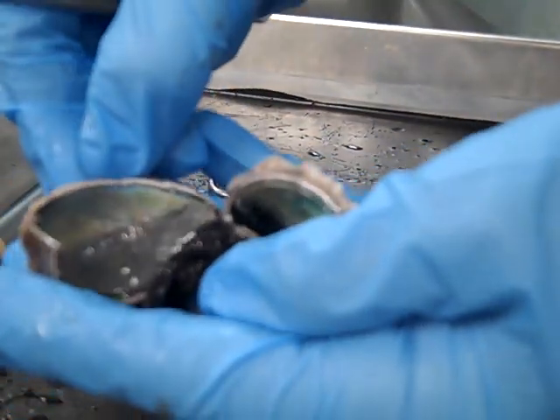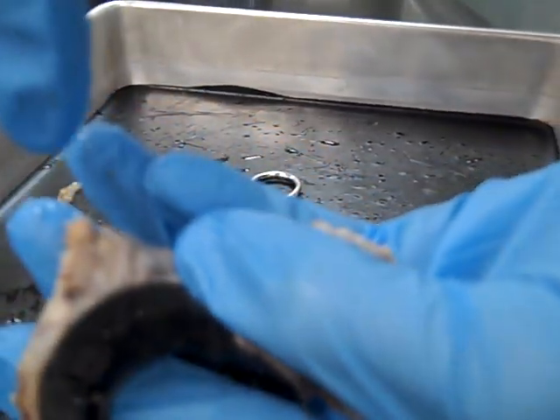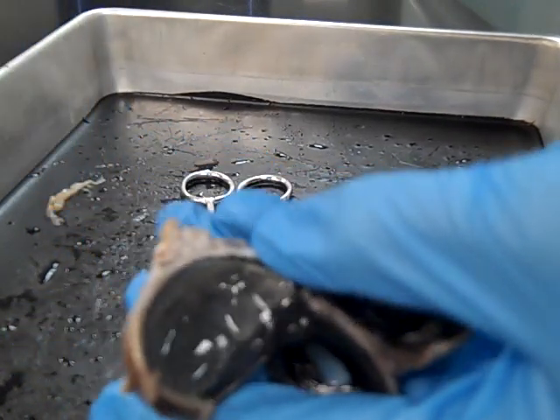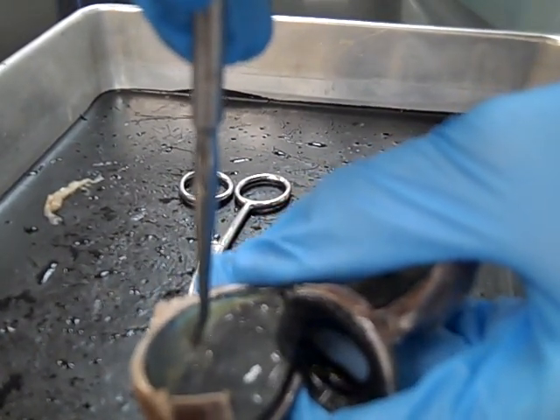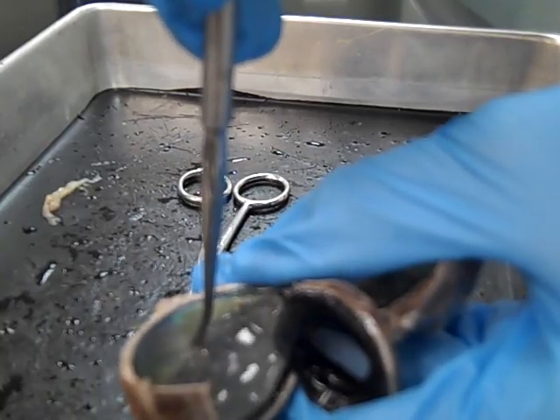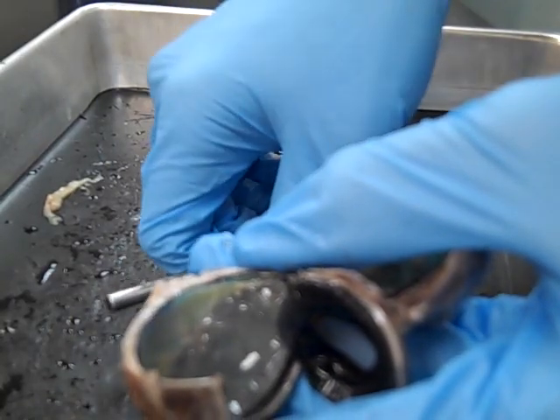If you look at the retina right behind the optic nerve — the optic nerve is right here — just inside here, opposite the optic nerve, you will see the blind spot. That's where the retina attaches to the optic nerve.